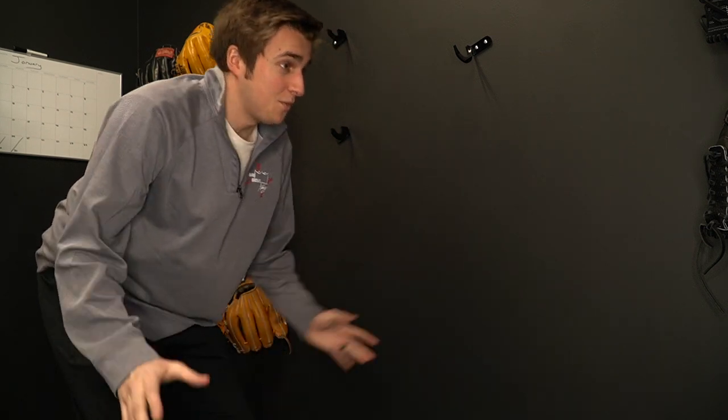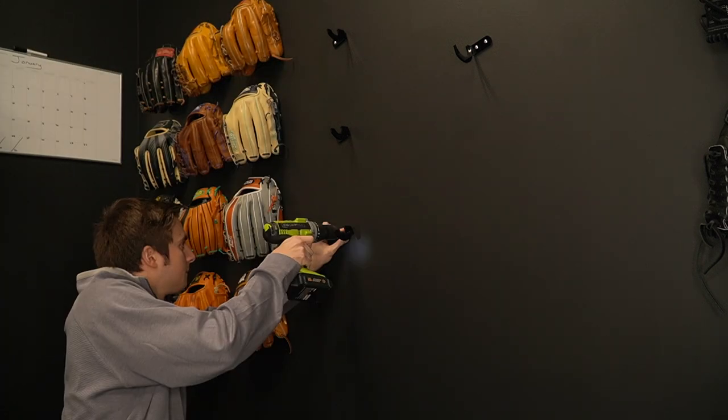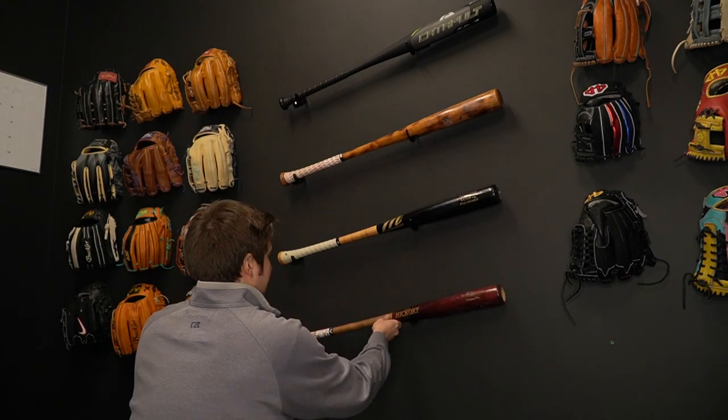I don't do this stuff normally and I'm so nervous that I'm just messing everything up, but so far it's worked so let's hope it stays that way. That turned out sick. Very happy with that. Let's go.